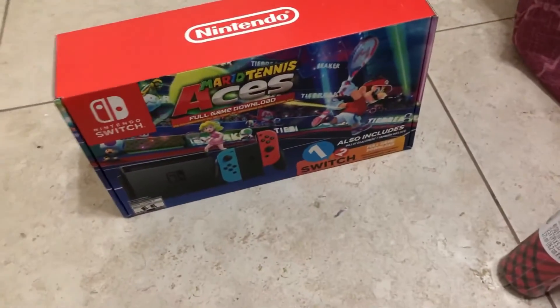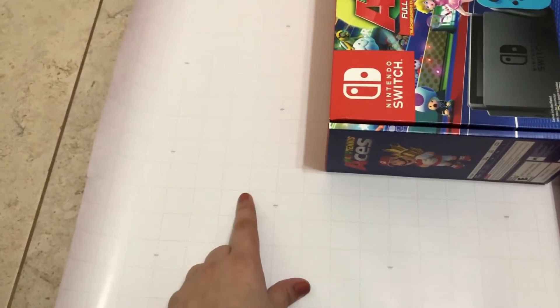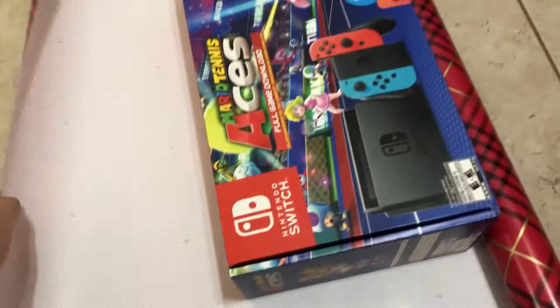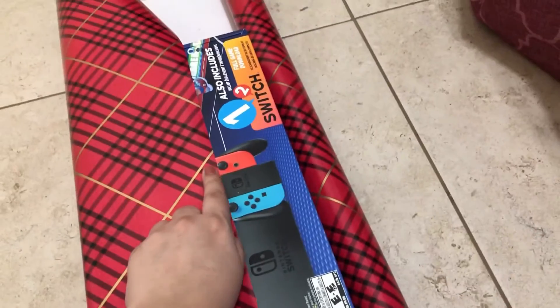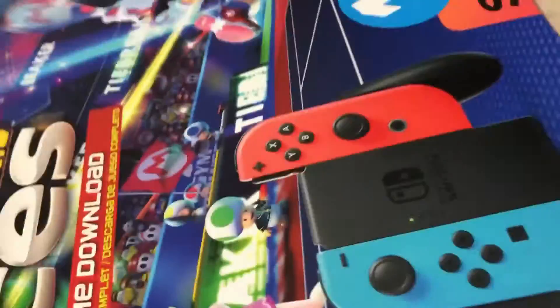So the first thing we're gonna do is lay out our paper and then put our gift in the center. So you lay the paper down — I like buying this paper that has a little line so you can cut more straight. I just put it in the center where I can basically put half of the paper and then measure half of it.